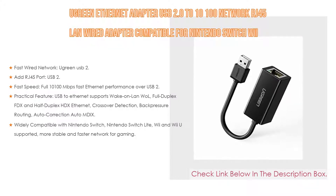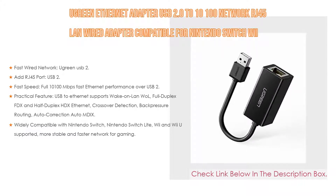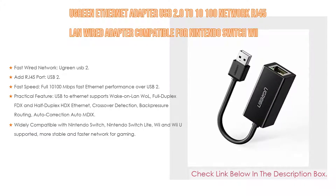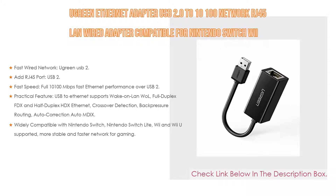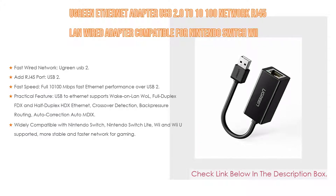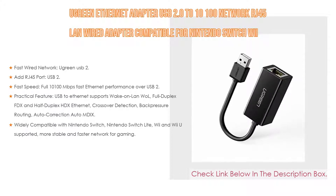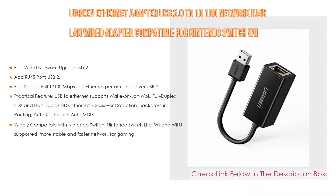It's a good solution for adding a standard RJ45 port to your ultrabook, notebook, or MacBook Air for file transferring, video conferencing, gaming, and HD video streaming. Full 10/100 Mbps fast Ethernet performance over USB 2.0's 480 Mbps bus — faster and more reliable than most wireless connections. Supports wake-on-LAN, full duplex, half duplex, auto crossover detection, and IPv4/IPv6 protocols.